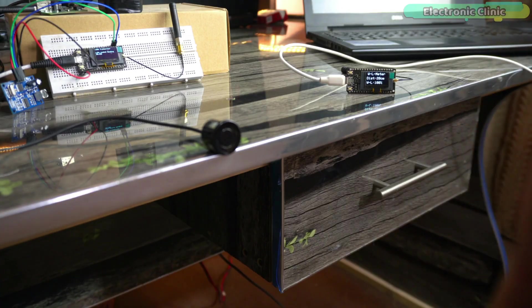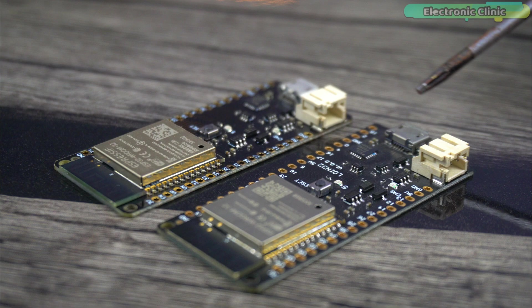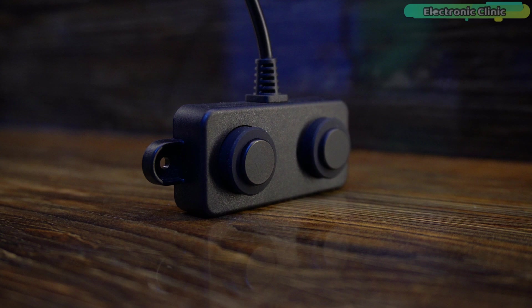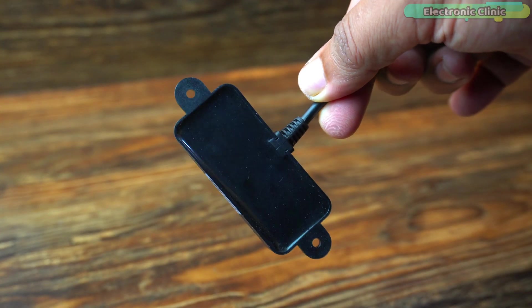Today we are going to make version 2 of the wireless water level indicator using ESP32 Wi-Fi plus Bluetooth modules, a pair of long-range LoRa transceiver modules, and the most versatile UART version of the A02YYUW waterproof ultrasonic sensor.